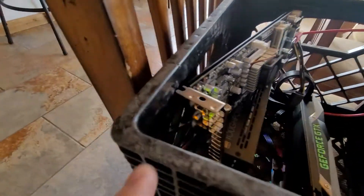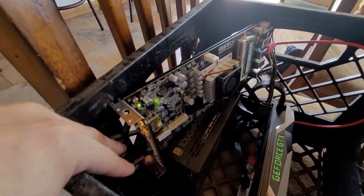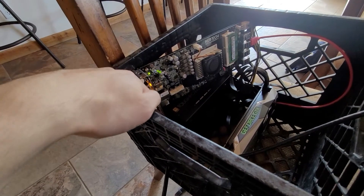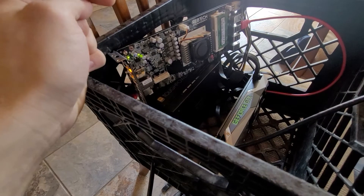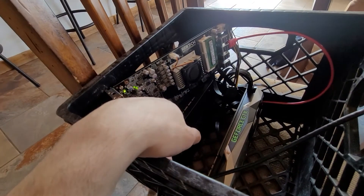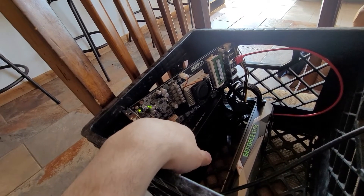There's a power button there, an HDMI port, two USB 2 ports, and two USB 3 ports. I've got the MinerStat OS running off that USB 3 port. You could even plug a Wi-Fi adapter into this thing if you want.